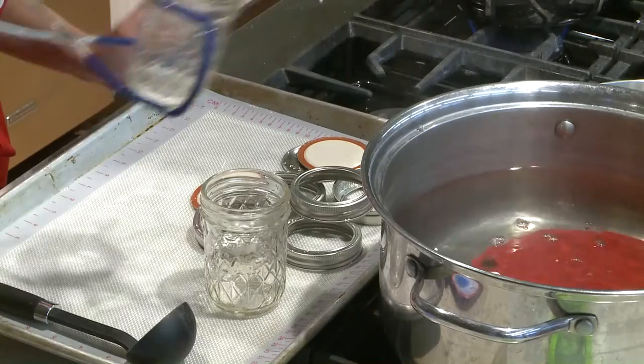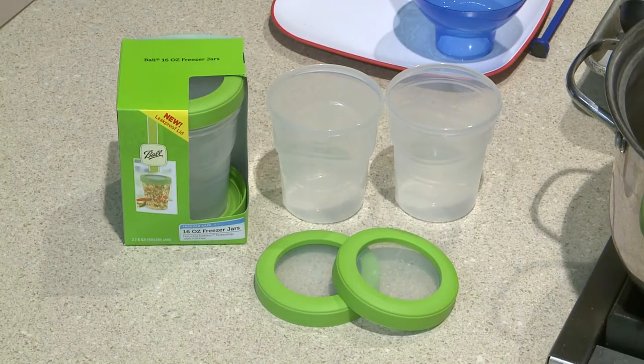This is the traditional way, but if you'd like to skip this step, you can purchase freezer safe containers.